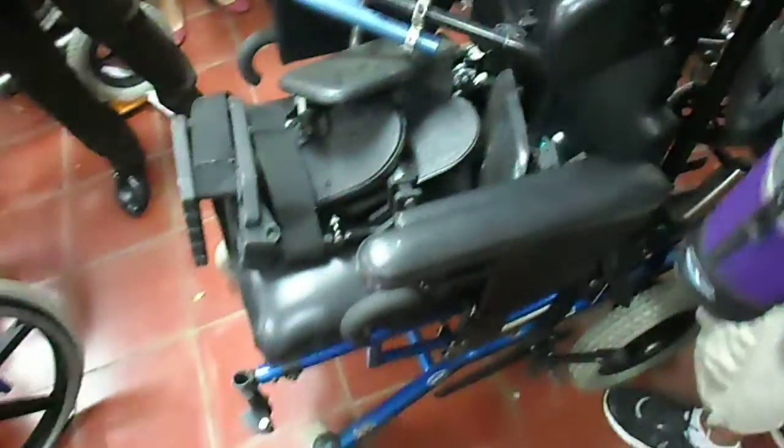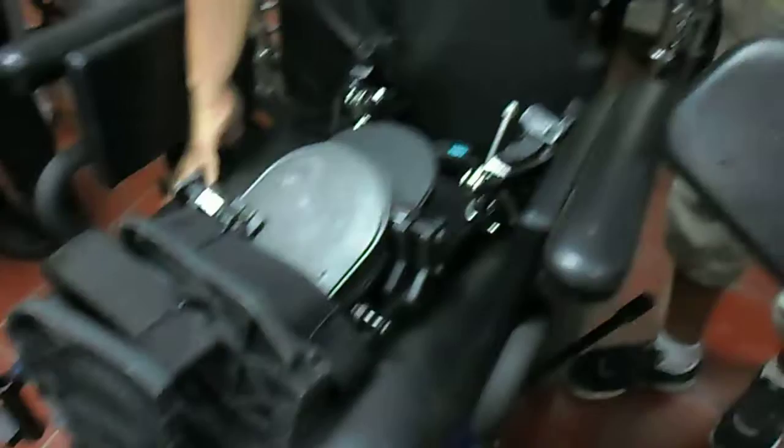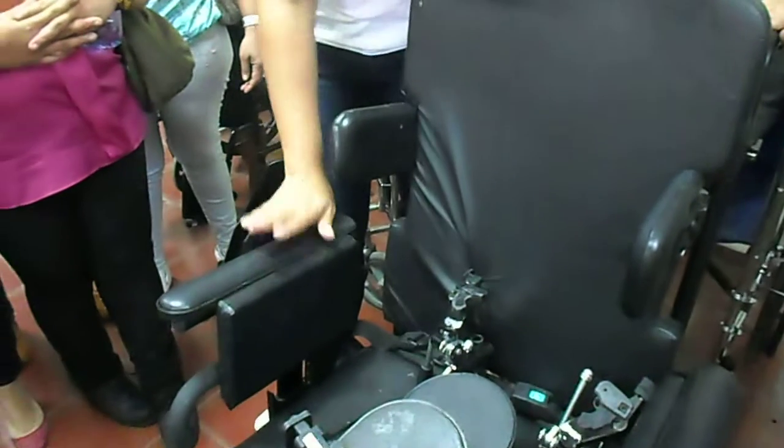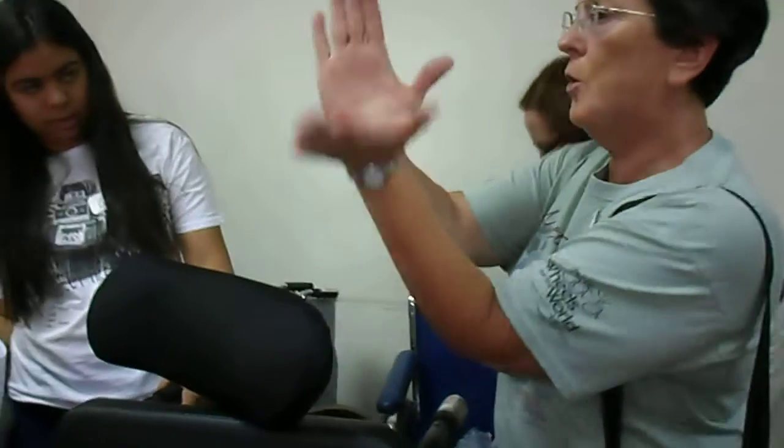If you look back here at some of these specialty chairs with the small wheels, this would be for someone that cannot push at all. We also have a lot of seating components in this chair — we've got a solid back and a solid seat. These armrests not only can be removed, but they can be moved up and down in height. This is also a reclined or tilt-in-space chair. It doesn't open up the seat-back angle; it tips the whole seating mechanism.